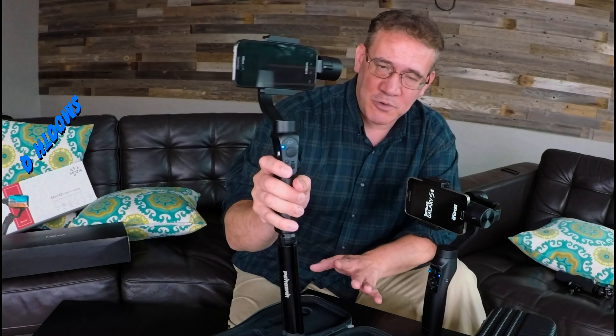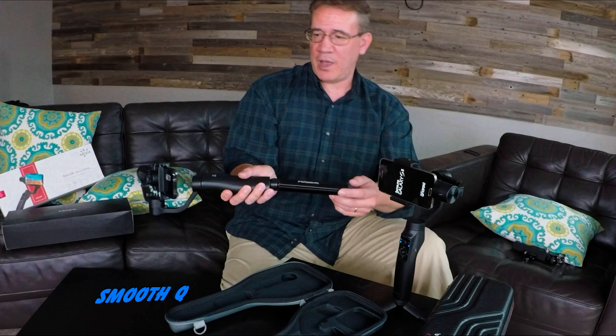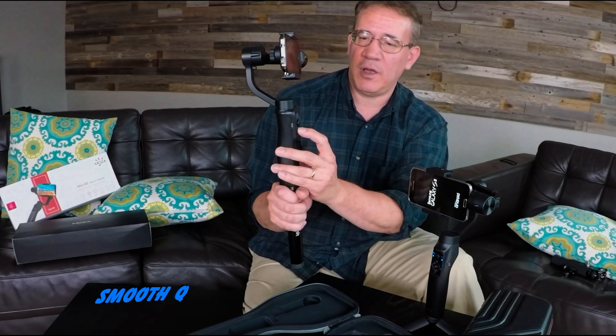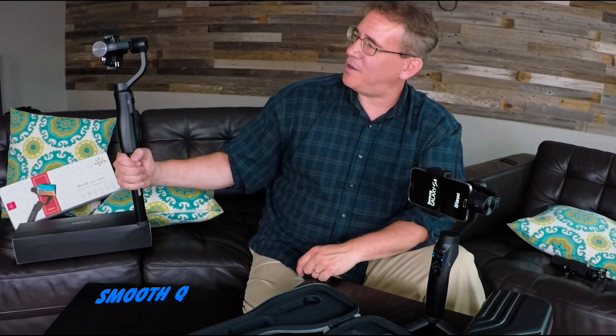First, let's go ahead and look at the Smooth Q and what its features are. By default, it goes into a pan follow mode, which is also called a yaw follow mode. The Smooth Q also has a selfie mode — one, two, three — and now I can take video of myself.